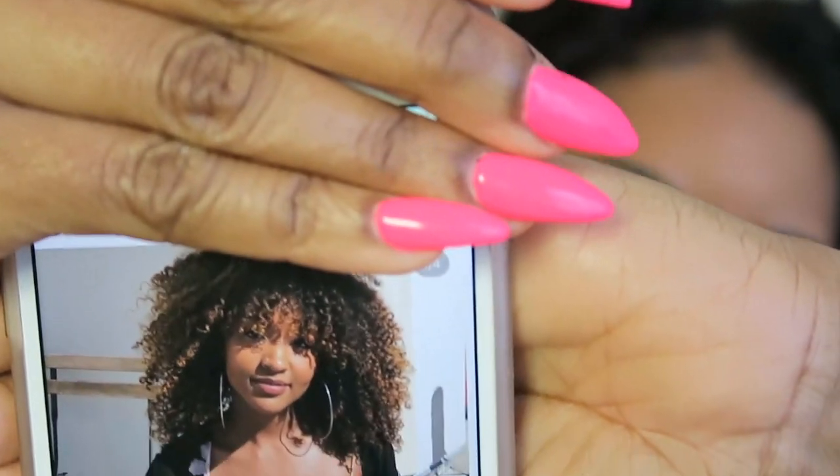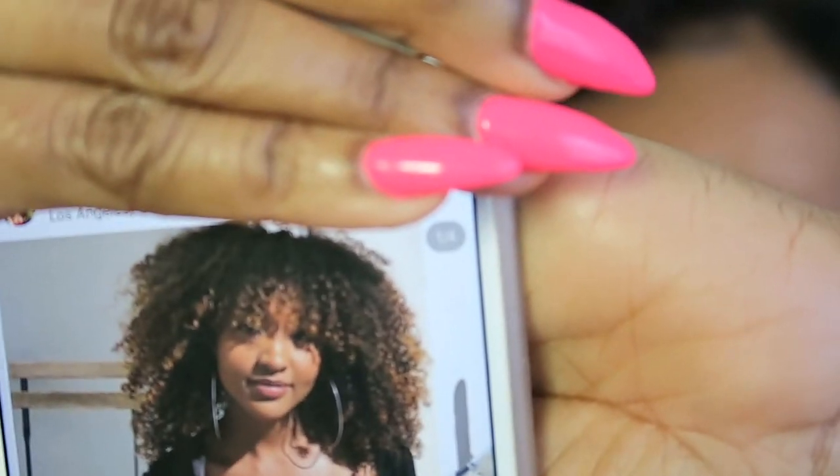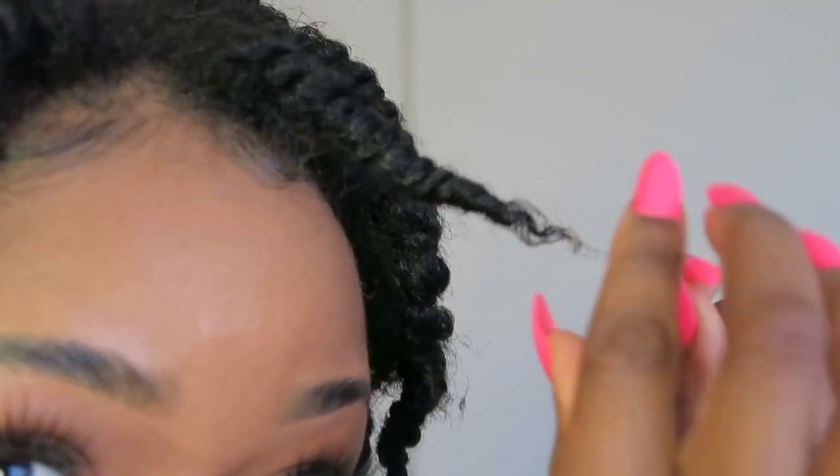This gorgeous doll I found her on Instagram — this is my hair inspiration and I hope it comes out the exact same way. If not, then we shall see, so let's try it out.